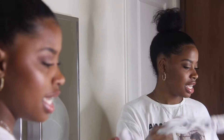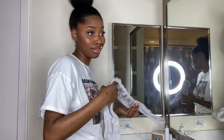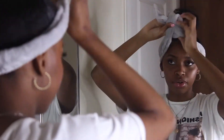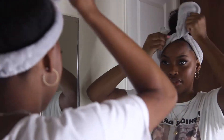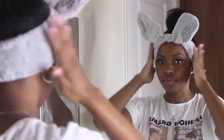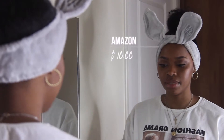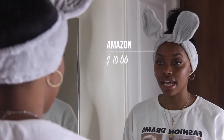We're putting on our handy dandy headband, and this is from Amazon. Stay tuned - I'm doing a 'what I bought during quarantine' video. Okay, so first things first, I'm going to take these little cotton pads.